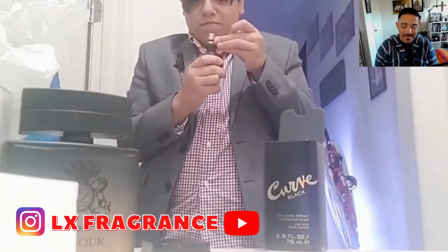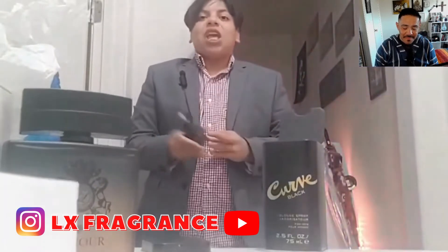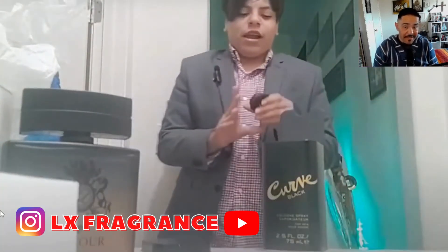So should you buy this fragrance? Yes, you should definitely buy this fragrance. If you're on a budget, yes, buy that. Or if you've got all your colognes and you're from another state and you find it, buy it — 20 bucks.